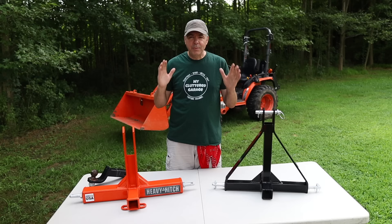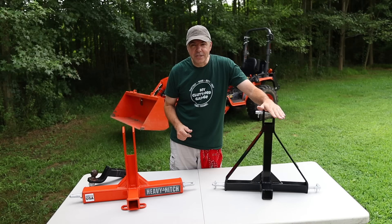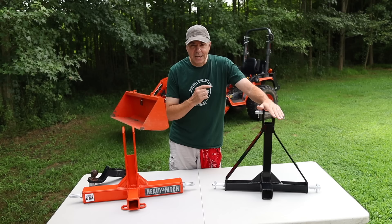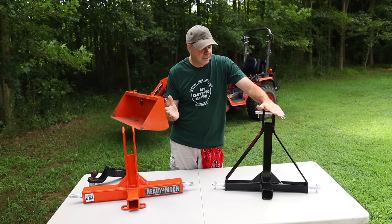Of course, I went to Amazon — it's kind of the go-to for people these days. And I found this 3-point receiver that attaches to the back of your tractor's 3-point hitch. It's made by the same company as the clamp-on adapter. Actually, there are several companies that sell them — I think they're probably all made by the same company in China.